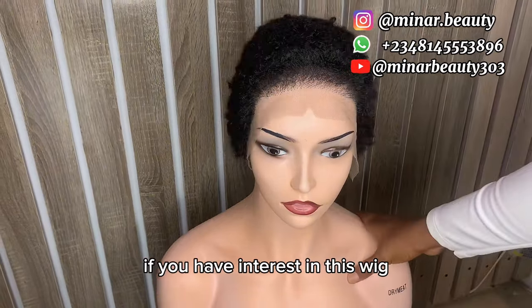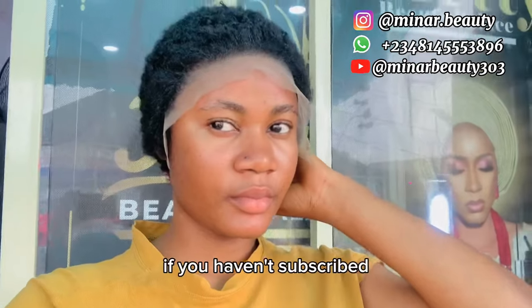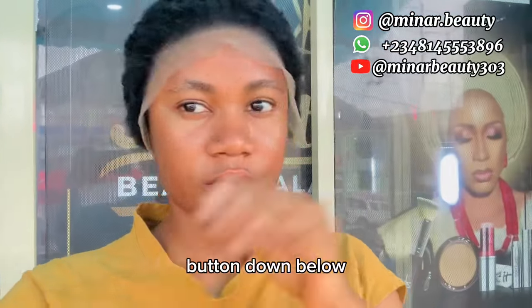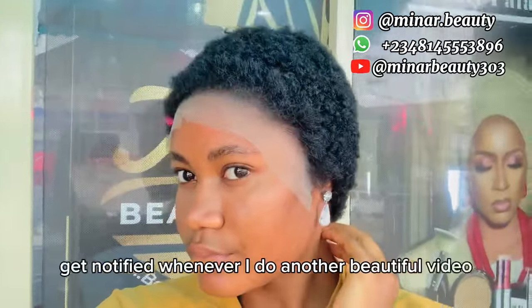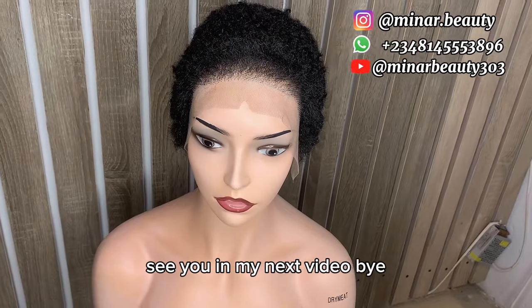We have come to the end of this tutorial. If you have interest in this wig, you can contact me on the phone number on your screen. If you haven't subscribed, please consider subscribing by clicking the subscribe button below. Like this video to help the channel out. Drop a comment if you have any questions. Share it with your friends and turn on the notification bell to get notified whenever I drop another video. See you in my next video. Bye!